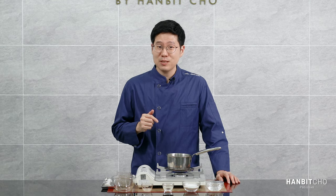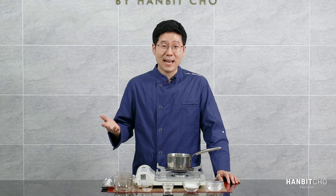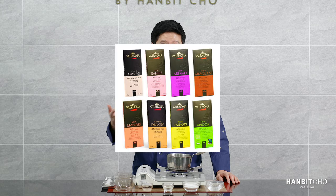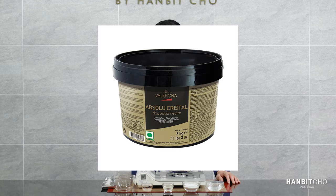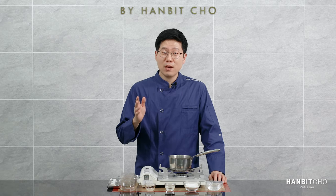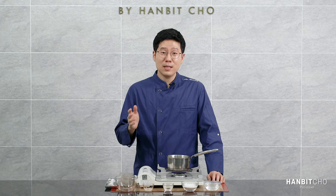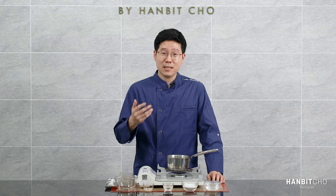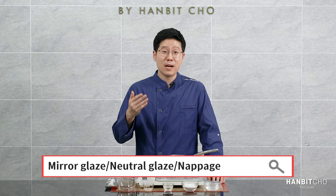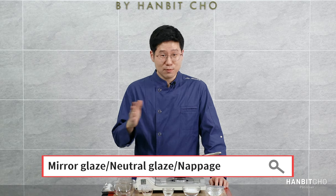The brand that I use is called Absolute Crystal from Valrhona. Valrhona is known as a company that makes really good chocolate, but they also make this really nice neutral glaze called Absolute Crystal. This might not be available everywhere in the world, so if you're looking for a neutral mirror glaze, I recommend you go to Amazon or an Amazon equivalent wherever you live and type mirror glaze, neutral glaze, or neutral mirror glaze.